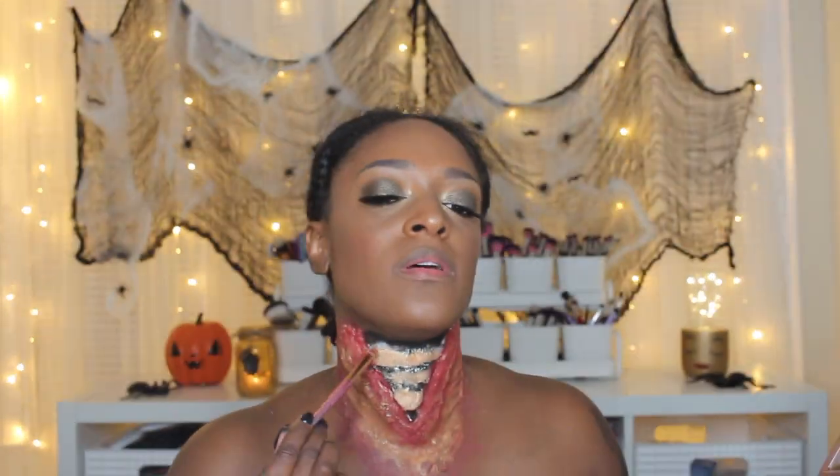Now I go in with yellow and use that to define the neck bone area — yellow with a little bit of white and a little bit of black — so it gives off that bone color. I don't want it to be pure white, but I don't want it to look cartoony either. I want that kind of beige bone color.